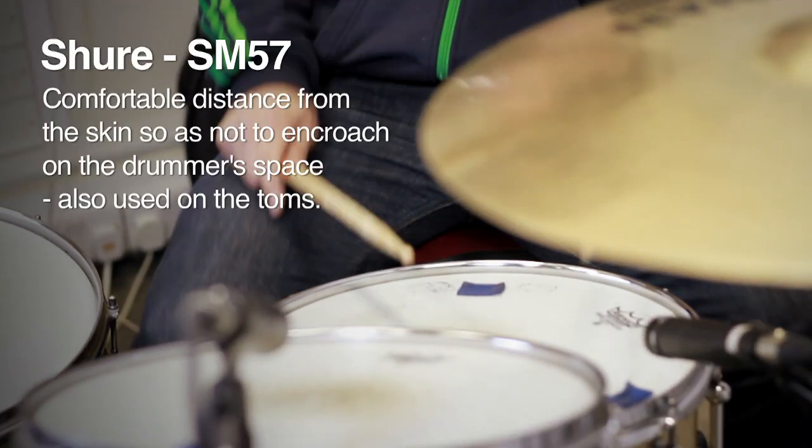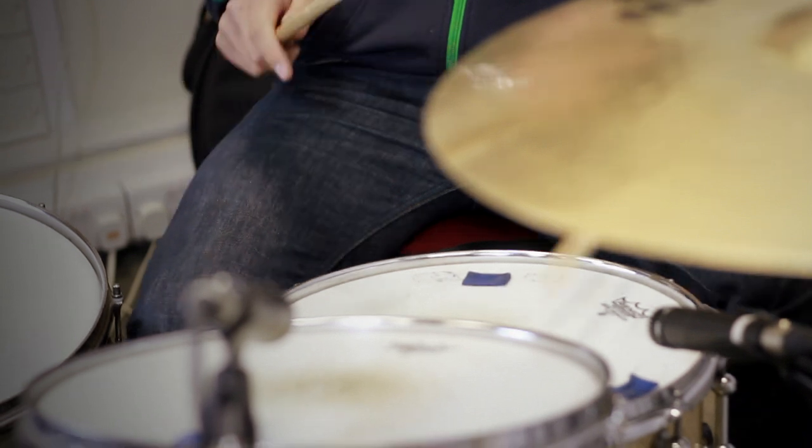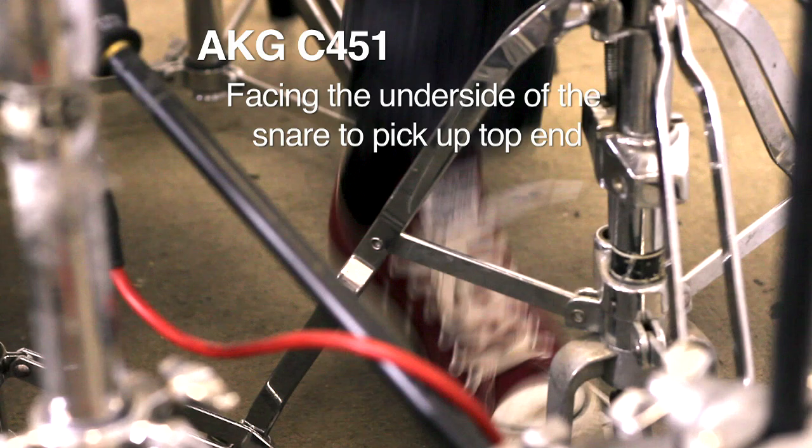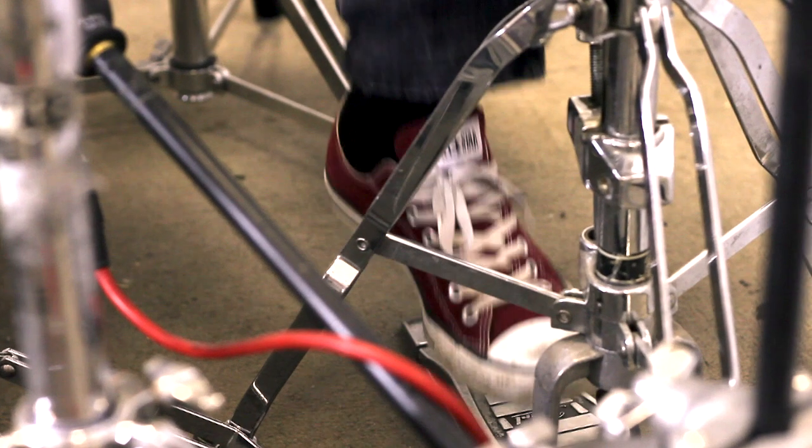On the snare and both toms are Shure SM57s placed carefully so as not to get too much in the way of the drummer. Underneath the snare is an AKG C451, which captures the high end signal of the Brady's snares.